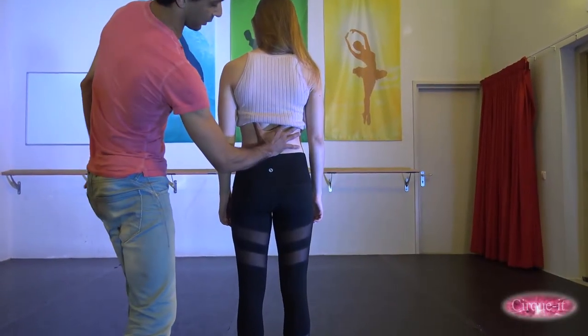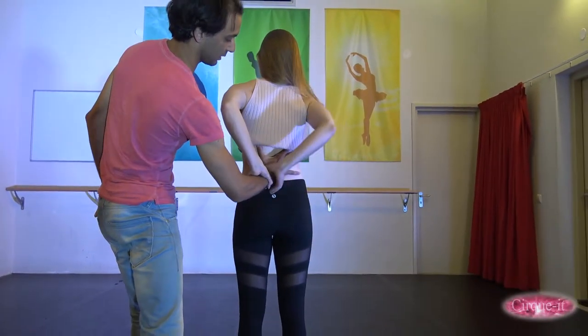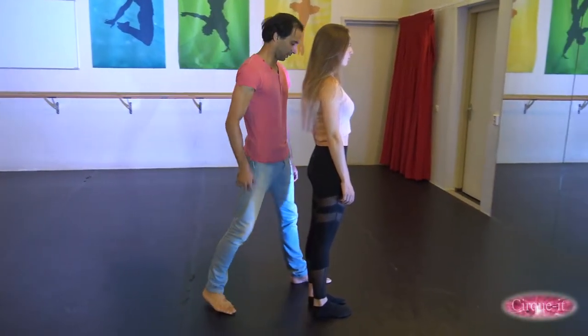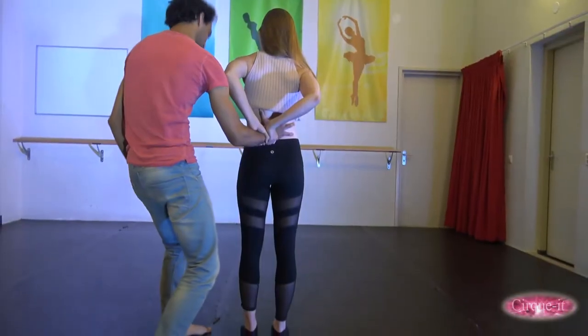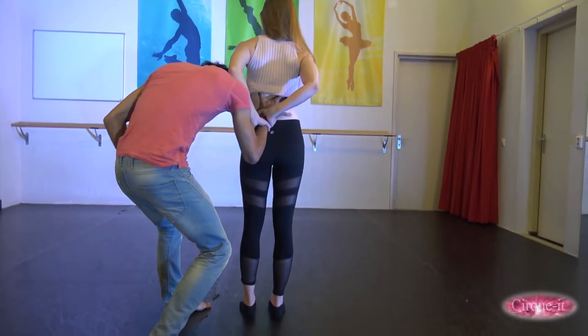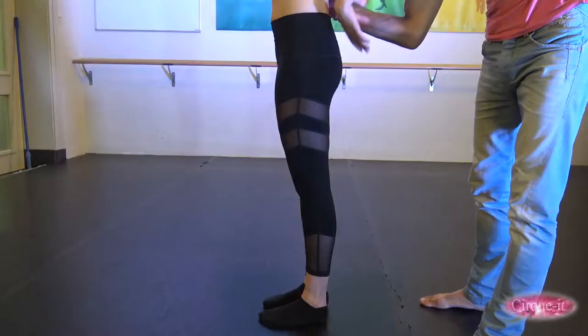The flyer should grab the base's wrist firmly with both hands. The base should now plant the strong leg directly behind the flyer and the opposite leg beside the flyer. He should maneuver his head underneath her arm to avoid getting hit in the face by her elbow.